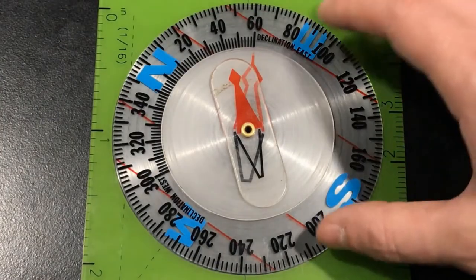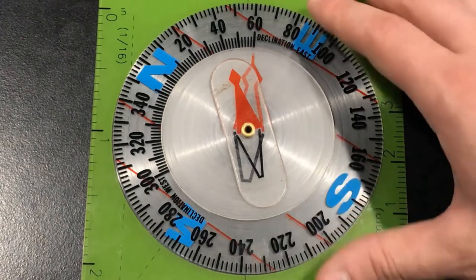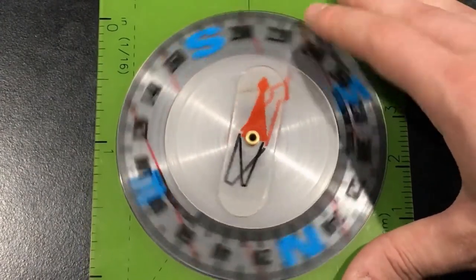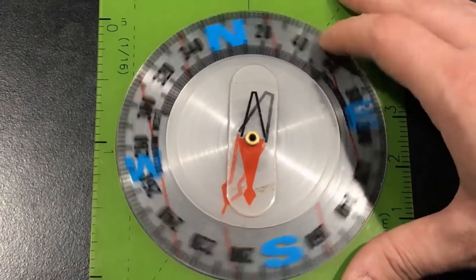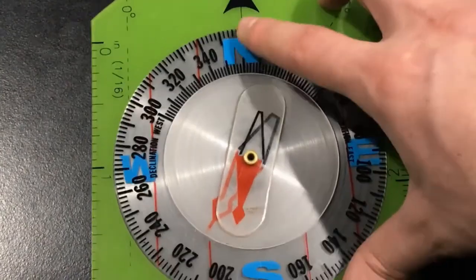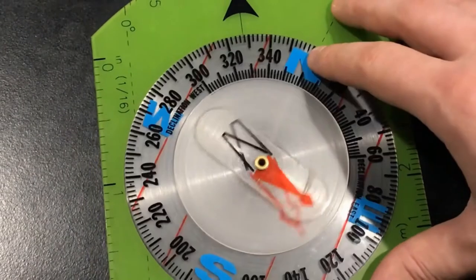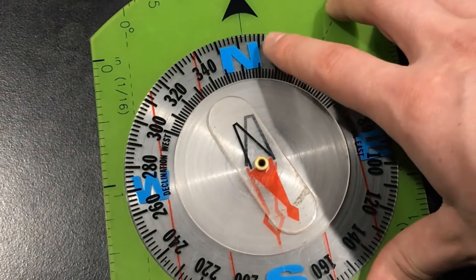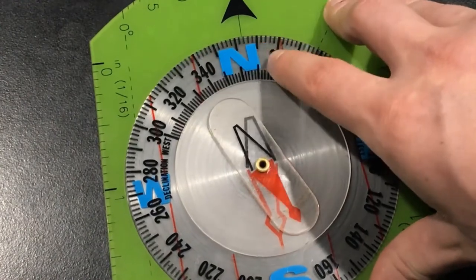When we start talking about the needle housing, the first thing we'll discuss is the rotating bezel. I like to think of it as the gatekeeper to the needle housing, because everything you need to read your bearing at your index line is inside of this rotating bezel. The bezel is marked from zero degrees all the way to 360 degrees. Some compass models only mark up to 359 degrees — that's because north is both zero degrees and 360 degrees.